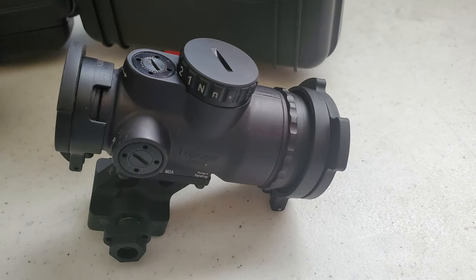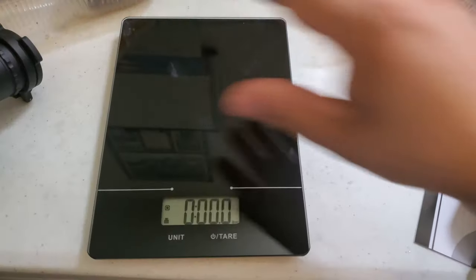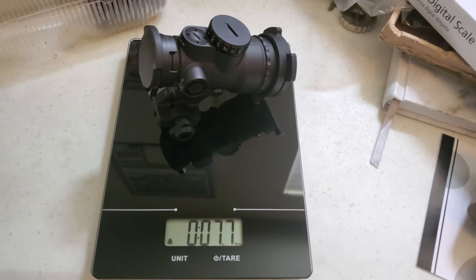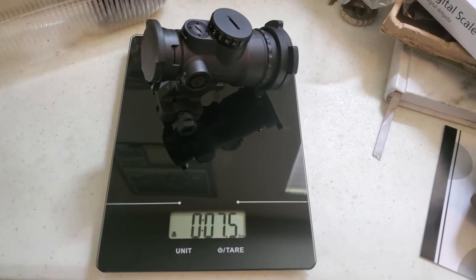It has two night vision compatible settings, two low light settings, and four daylight settings. The MRO is a relatively lightweight optic, weighing in at about 7.5 ounces in the patrol configuration. The patrol model does have a QD mount, lens caps, and a kill flash, so the non-patrol model will weigh a little bit less, but the patrol model weighs 7.5 ounces.